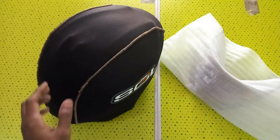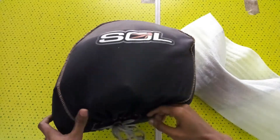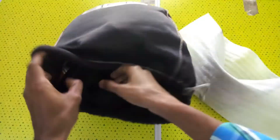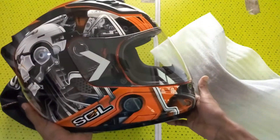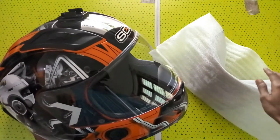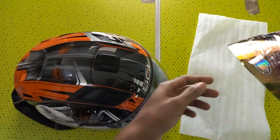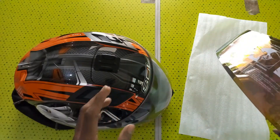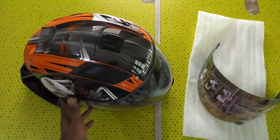Hi friends, today I'm going to show you how to change or remove the visor of my Sole Metalman helmet. Currently I am using a clear visor, and I'm going to change it with a tinted one — I bought a golden tinted visor. Okay, let's do it.